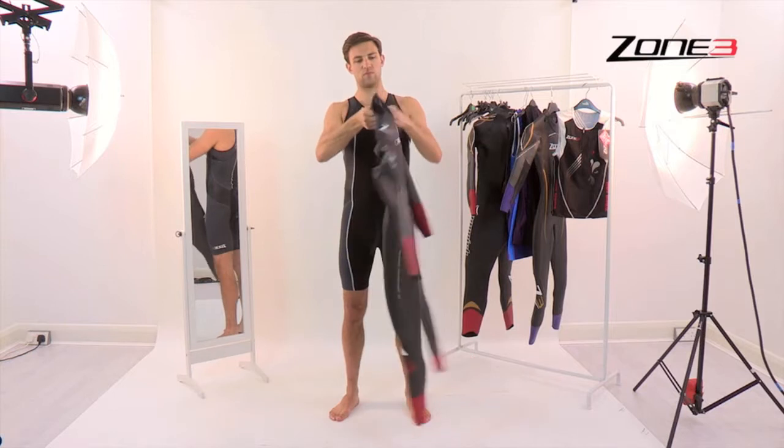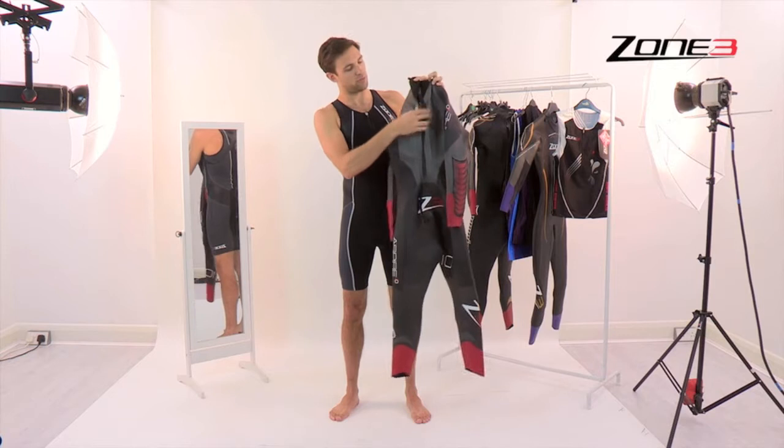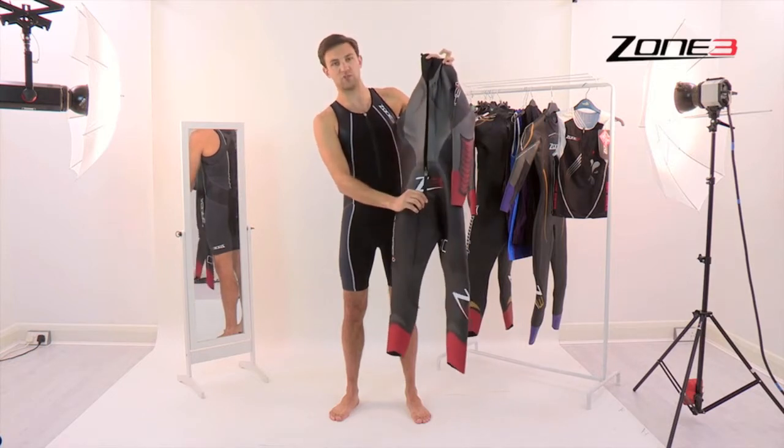The front and the back — zip is on the back, buckle at the top, downwards moving zip.